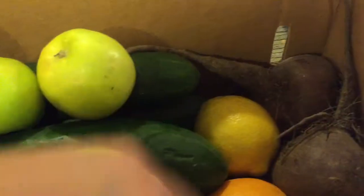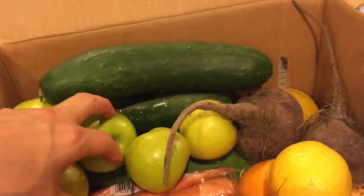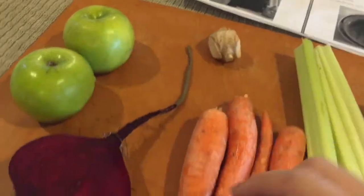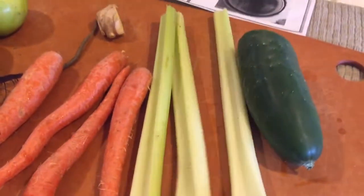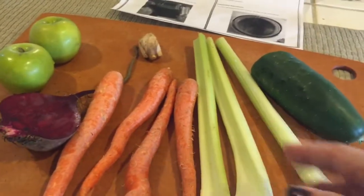Look at those beautiful beets — looks like we picked them right out of the earth and didn't even wash them. I got some big cucumbers. So I'm going to make the 'Can't Beat It' juice right now. All of this came in my box and it's all organic. I've got two small green apples, I'm going to use half of the beetroot because it's pretty big, a thumb-size piece of ginger, four carrots, three celeries, and half of one of those big cucumbers. I'm just going to wash all of this and juice.